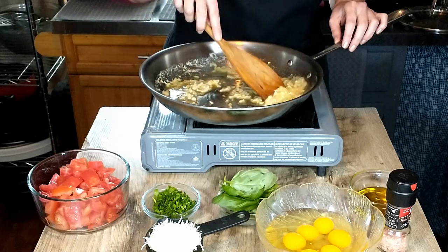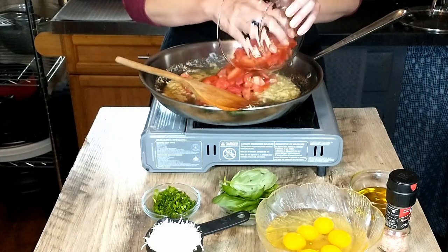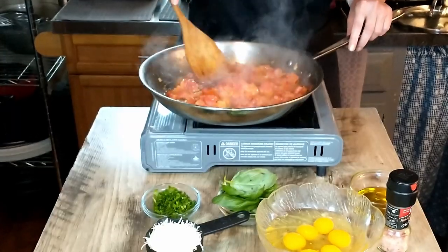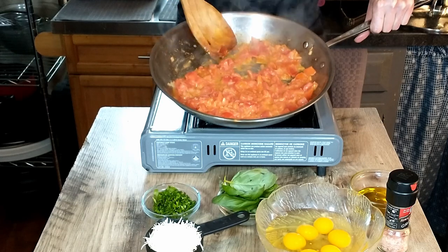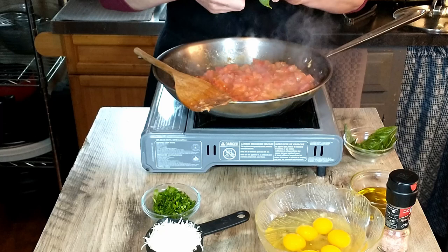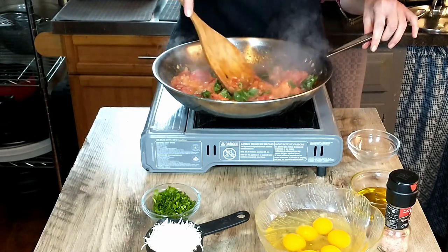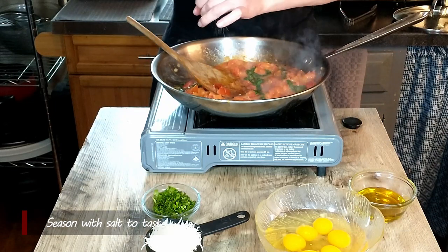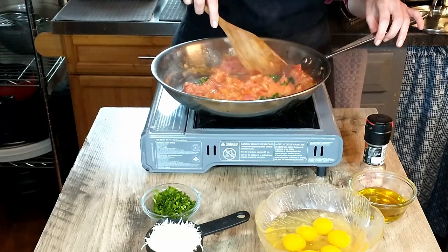Our onion is starting to brown slightly. You could also use scallions for this — that will be great. To this we are going to add our chopped tomato and fry this for another three to four minutes. The tomato is breaking down and getting soft, and now we are going to go ahead and add the basil, just breaking it into pieces. I'm going to season this with salt to taste, and we're just waiting for the spaghetti to finish cooking before adding it right into our sauce.